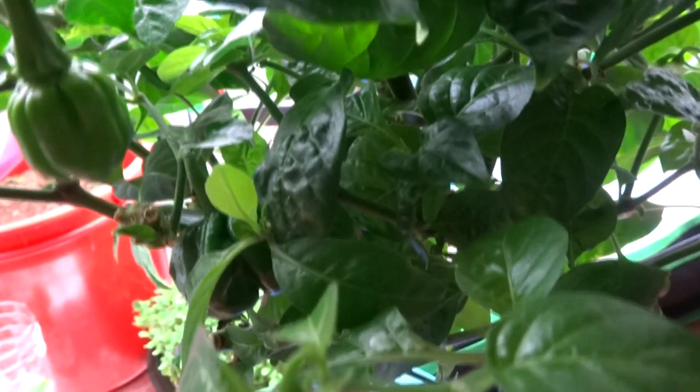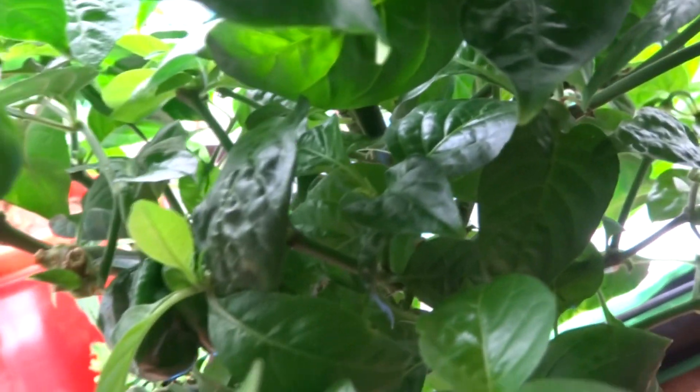Now when you do that, it's very difficult to get huge harvests at a time. But if you're not a commercial grower and you've just grown this as a hobby or at home and you just want peppers for yourself to use, this is a great method to have peppers ripening all the time. Basically every week you have peppers ripening, so you have peppers for the rest of the season.